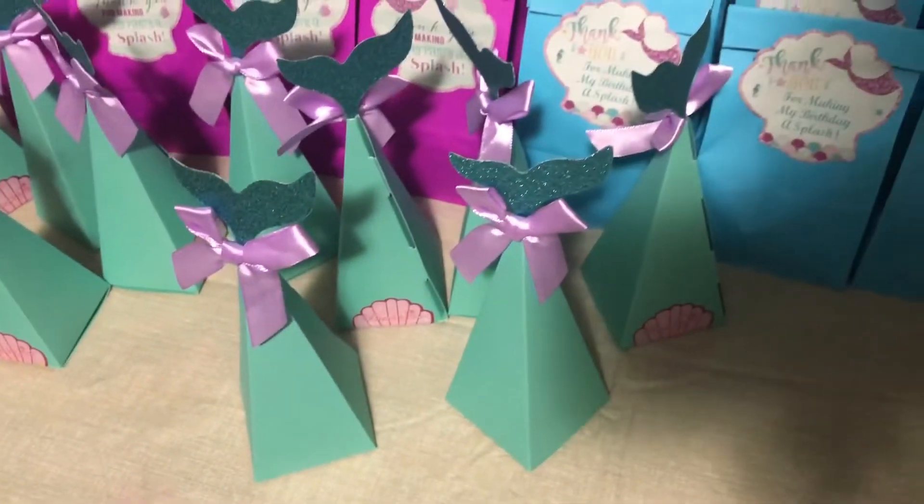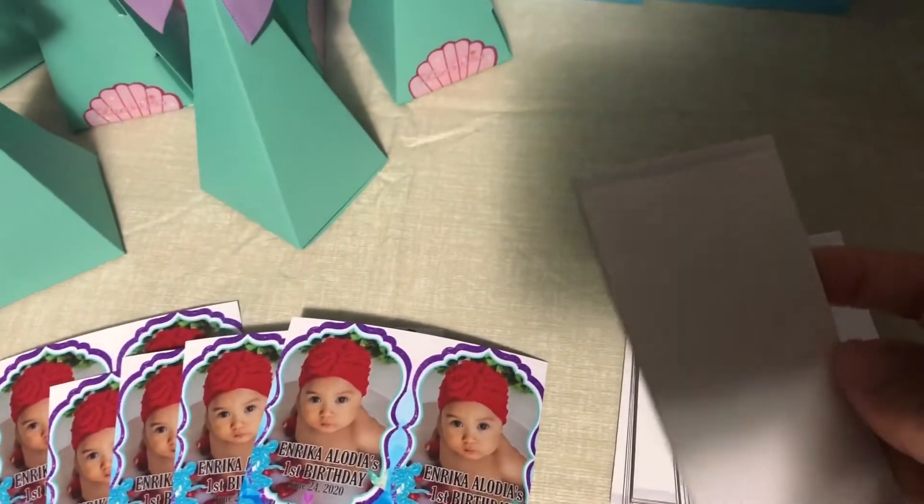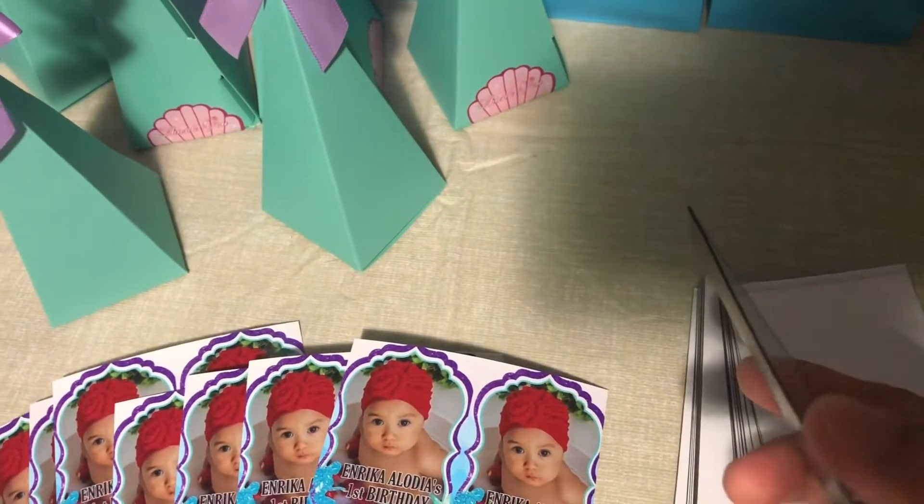And the next thing I am doing is the giveaway. So I am just going to cut this one and then put it in the ref magnet. I bought this at Amazon.